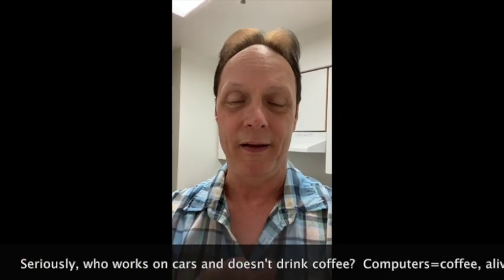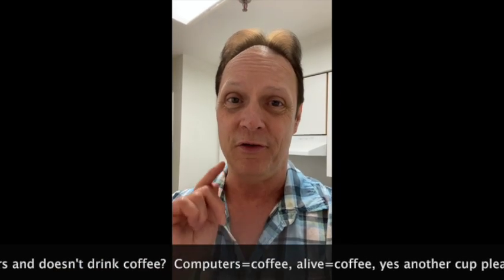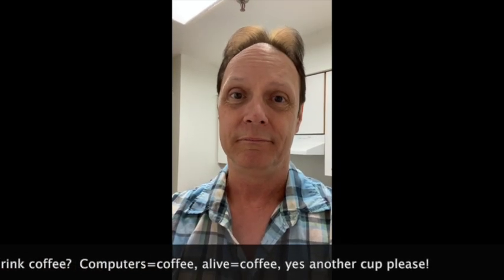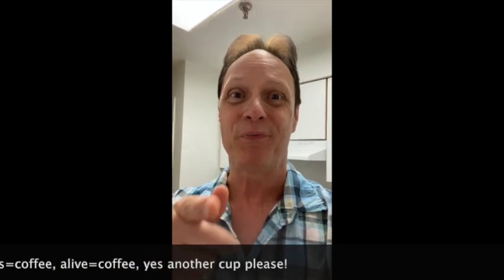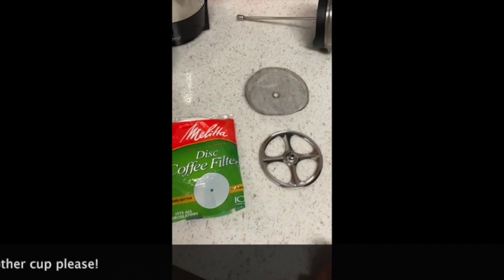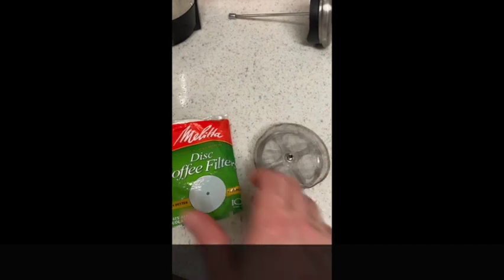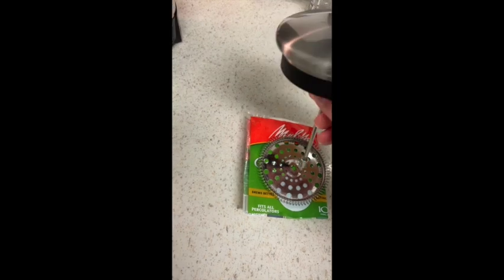But I tell you what, I have a French press. Guess where these percolator filters are best used? You guessed it, in the French press. So here, you take the percolator filter and assemble it into the French press — put the screen on like this, put the filter on the screen, then put the rest of the French press together. That will filter out most of the coffee grinds in your French press. This is so much better.